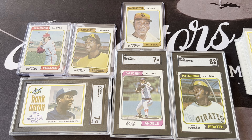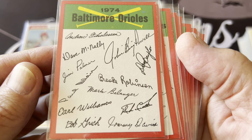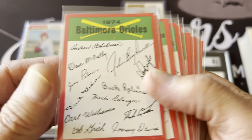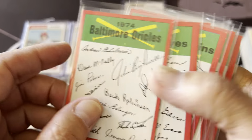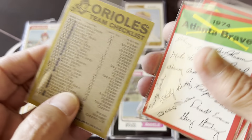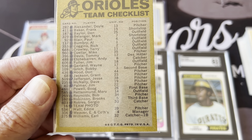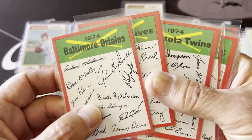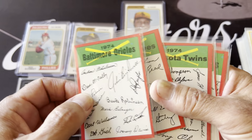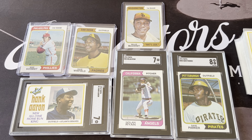The set also includes facsimile autograph team checklist cards that were randomly inserted in packs for all the teams. Looking at these, I actually checked off some of them — the Orioles were my favorite team so I checked that one. When I found my cards they were organized by team, so I probably put the checklist first and then the players behind it. I sold off most of the doubles on these too.